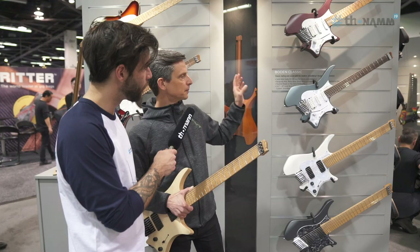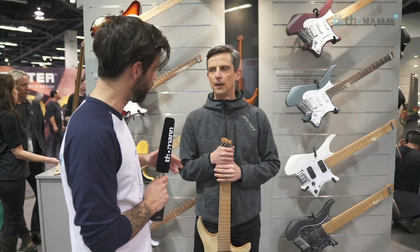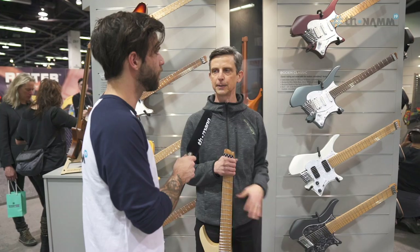The six-strings have a selection of Pauferro or maple fretboards but are otherwise very similar specs. Compared to the first run of Boden Classics, they have new different colors and finishes. Yes, these are brand new from the ground up compared to what we previously called the Classic. These also have stainless steel frets and they're completely redesigned from the ground up, with very nice finish too.